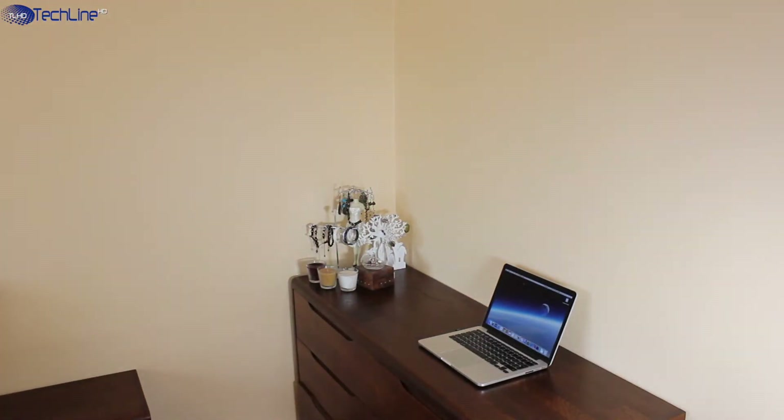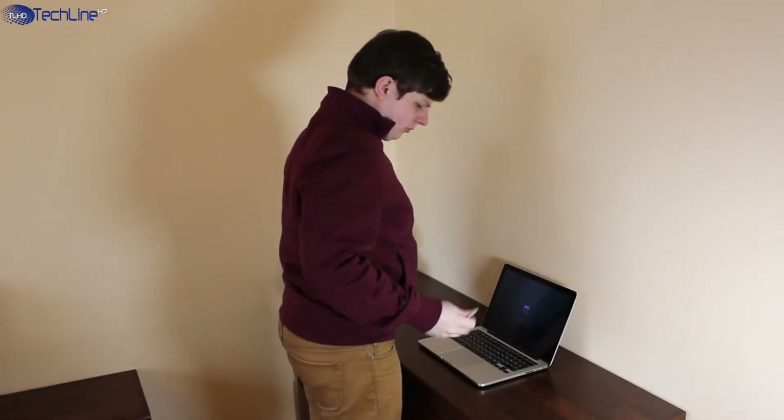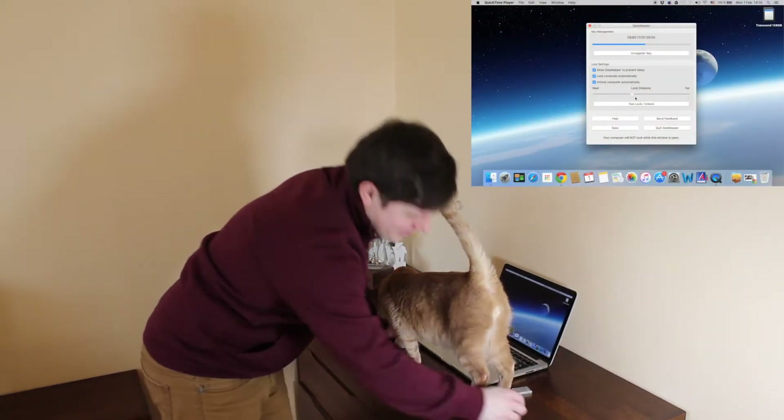The main feature of this gadget is that the computer locks automatically once you leave it and unlocks as soon as you come back. It uses Bluetooth 4.0, and the lock and unlock distance can be adjusted within a range of 30 feet or 10 meters.